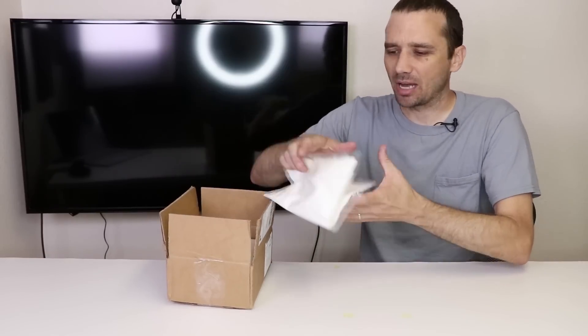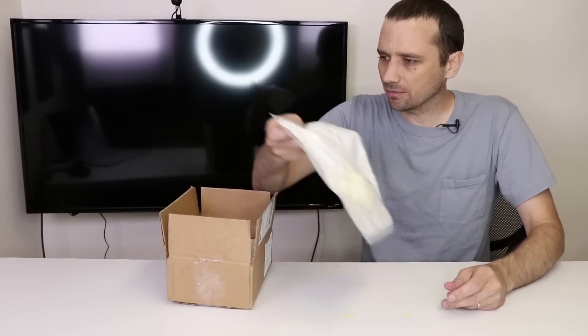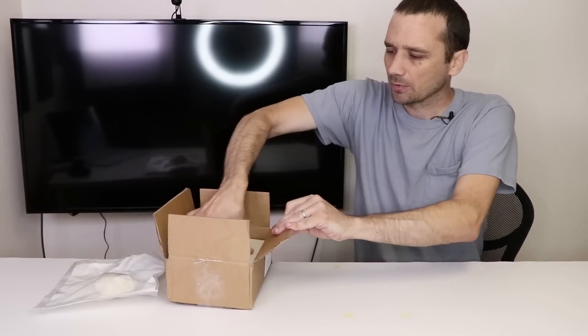First things first, let's get it out of the box. It looks like it comes with some extra fire paper and some cotton or something. And here it is — it's called the Pyro Mini by Illusionist. I will put a link in the description if you'd like to purchase one of these for yourself.